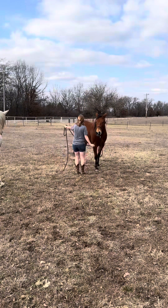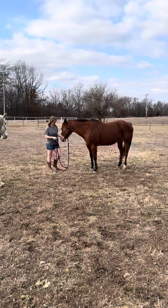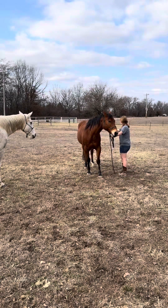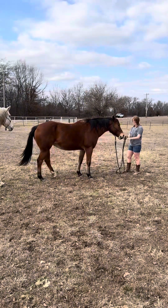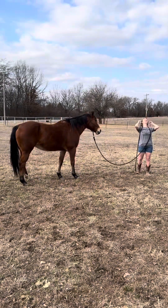So after lunging, I ask again for her to yield her hindquarters. I enforce the stop — that's why I kind of shook the rope. And then here I'm asking that her front feet need to stay still while her back feet need to move. I'm also out of shape so my body language could have been a lot better, and that's kind of why there was that miscommunication.